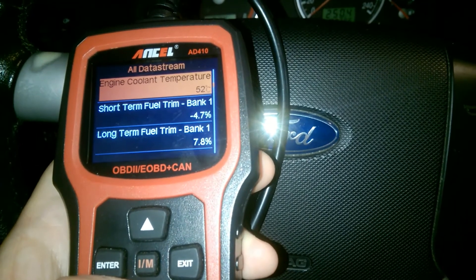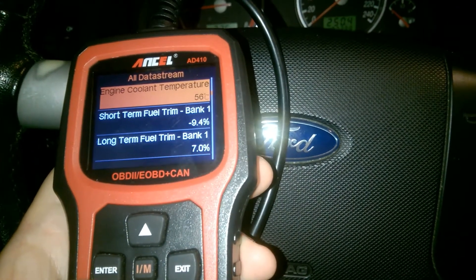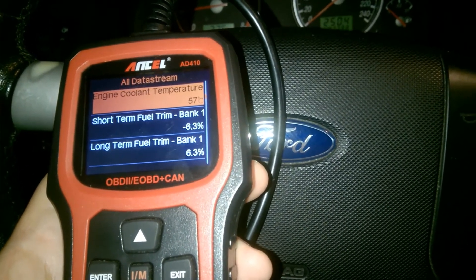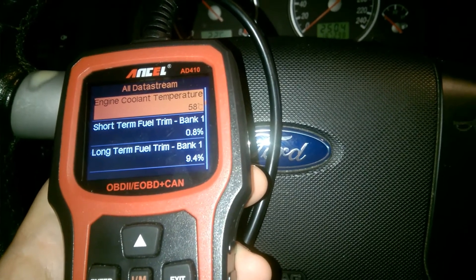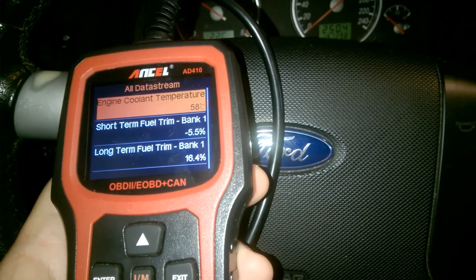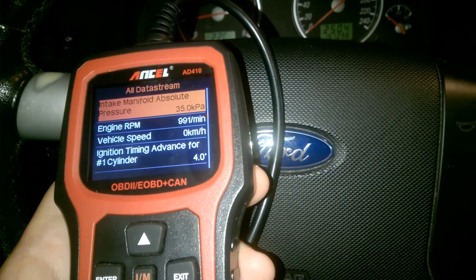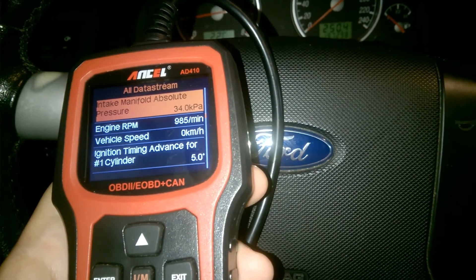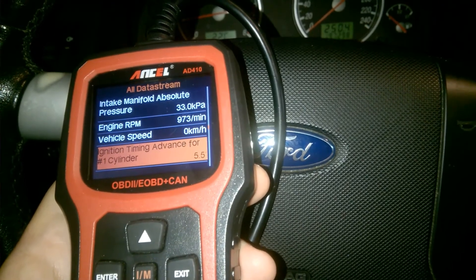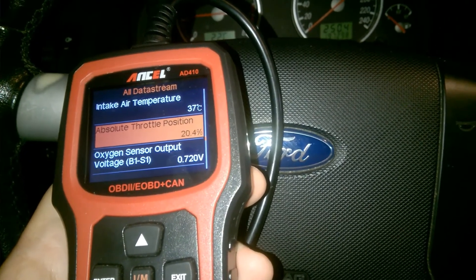The cooling temperature should be high once the car warms up — it was cold when I started. I'm showing these values because this car has been running fine for four years without any problems. I'm adding some acceleration here, and the throttle position changes accordingly when you accelerate.